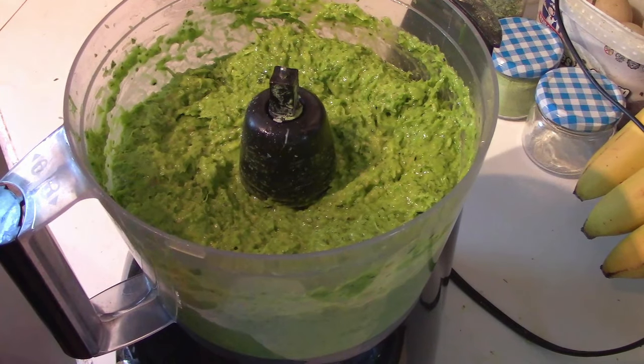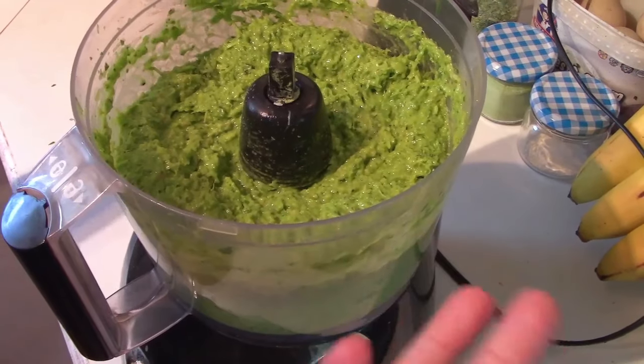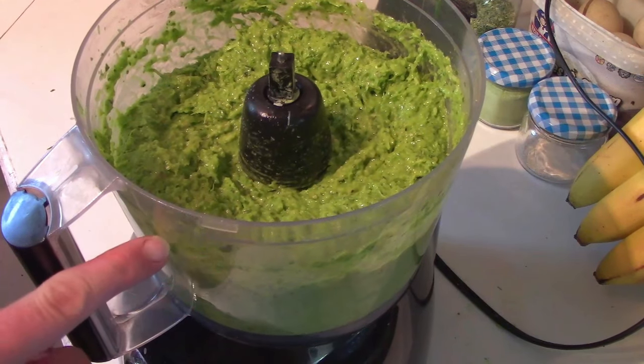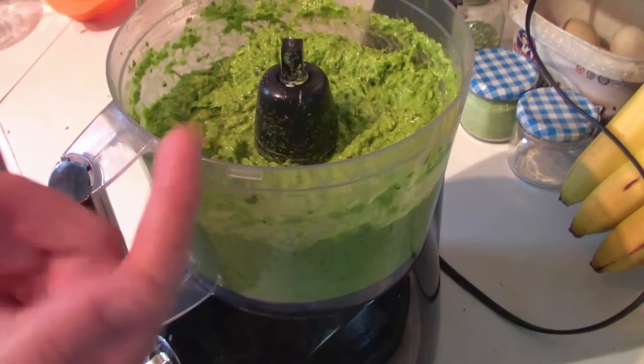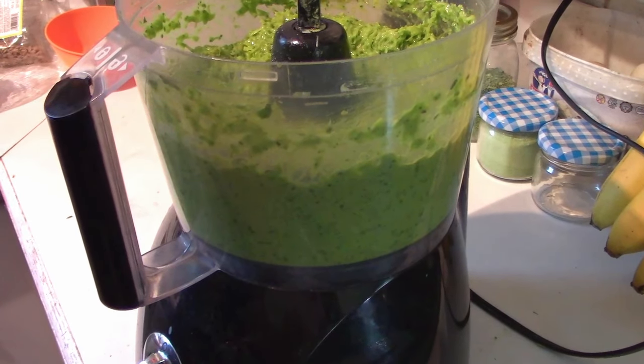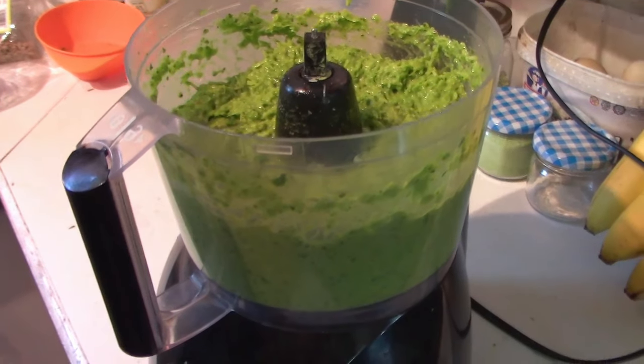Now all we need to do is put this in some jars. This is your normal Hamilton Beach food processor and you can see a triple batch basically gave me three quarters full — it's probably close to a liter. I'll bring you back once I've packaged it up and we'll have a better idea of just how much we got tripling this.